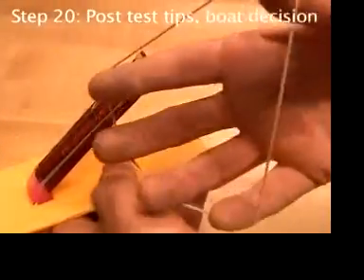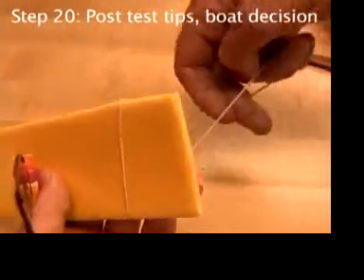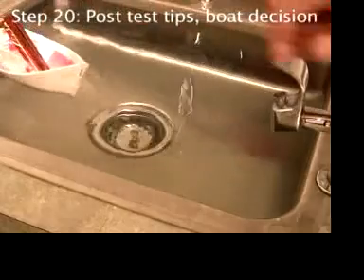If you start with the foam boat, the engine is only held on with rubber bands, so you can simply take it out and transfer it to a milk or juice carton if you decide to do that.